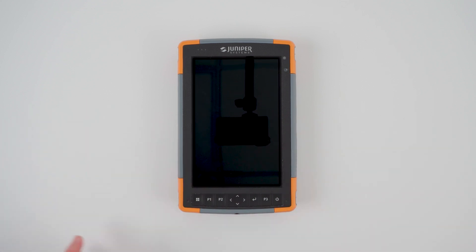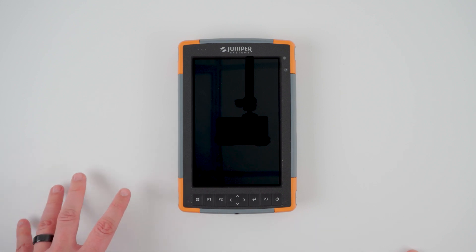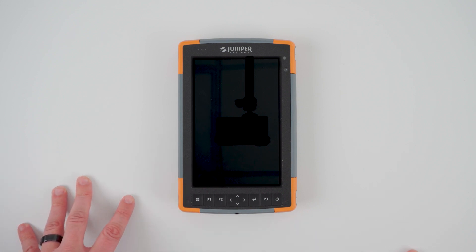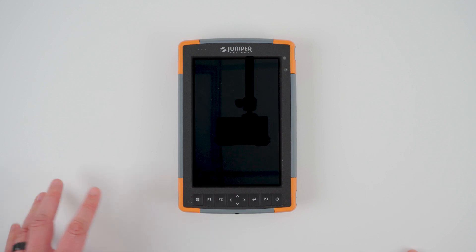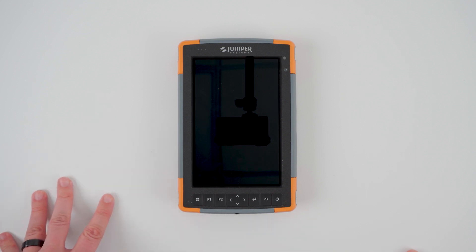Mesa 4's biggest changes come on the inside. Powered by Intel's N200 processor, up to 16GB of RAM, and the latest SSD technology, the Mesa 4 truly can be your office anywhere. To learn more about Mesa 4's performance improvements, watch our full FAQ video where we sat down with our Mesa 4 product manager to discuss in depth the changes that have been made.